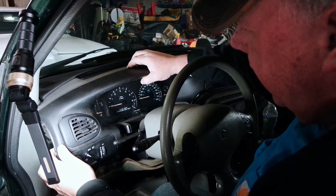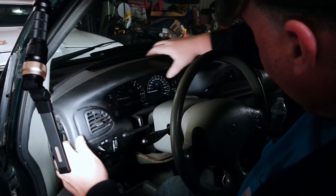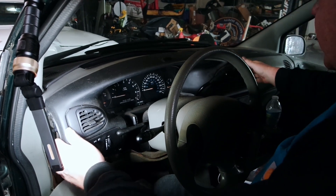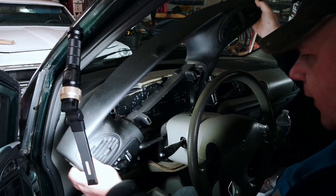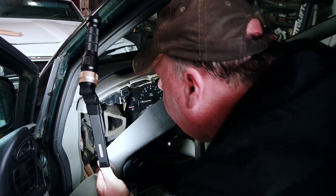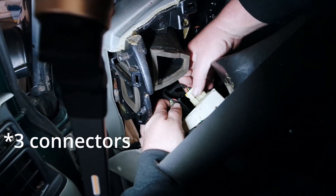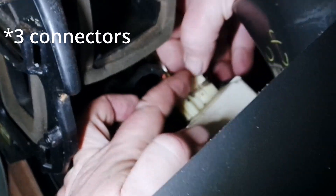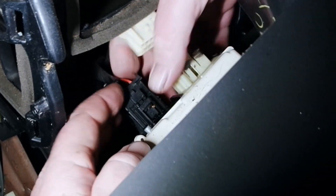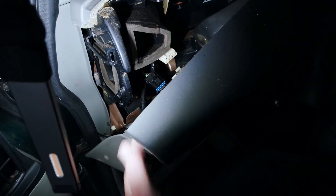Now we're going to grab the dash and pull. It sounds a little weird when you pull it out like that, but trust me, it's coming out. We just need to disconnect these two wiring connectors back here. One you pull out a little bit like that and it pops out, and this one you push in on the clip and wiggle it out.